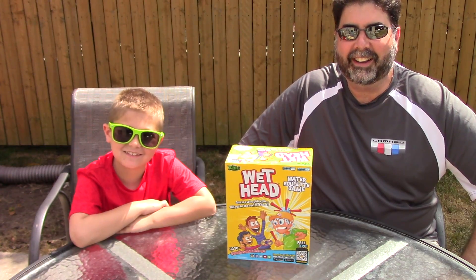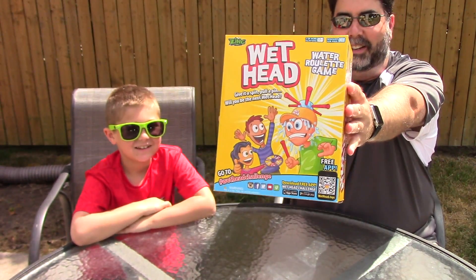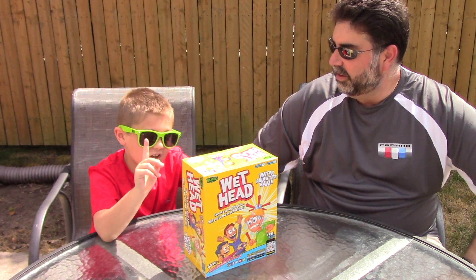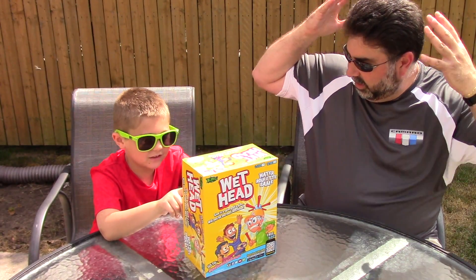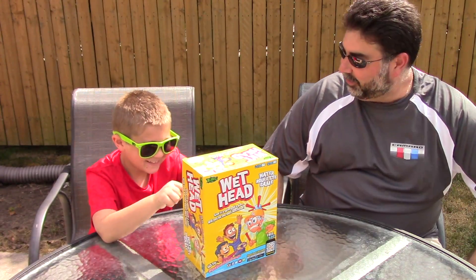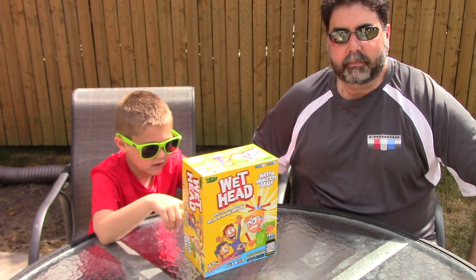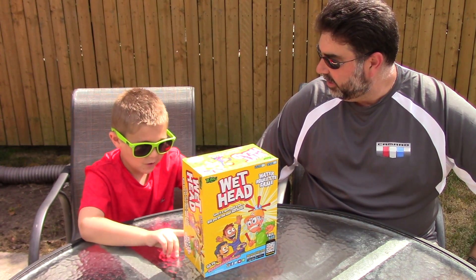Hi, this is Vito and today we are gonna be doing the wet head challenge. So what's this all about, Vito? Well, the wet head challenge is you put the water-filled wet head on your head and spin the spinner. So are we gonna get wet? Yeah, unless I win, right? Yeah, then I have to get wet. Okay, and then follow the instructions on the spinner based on where the arrow lands and pass the wet head to the next player.